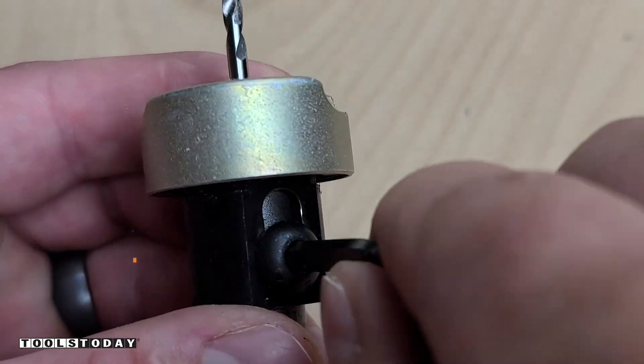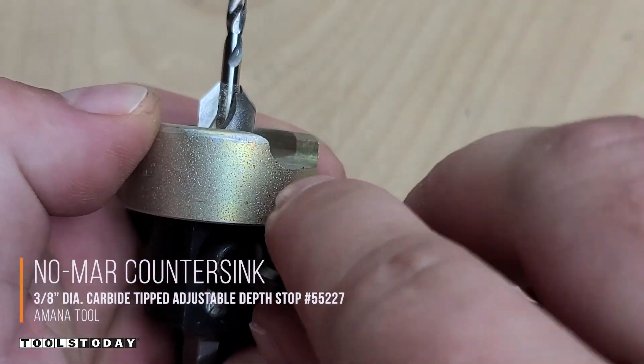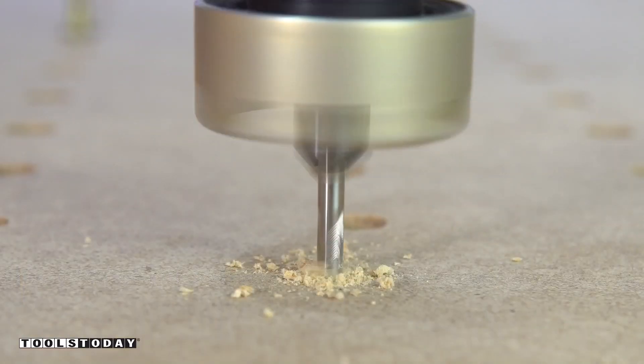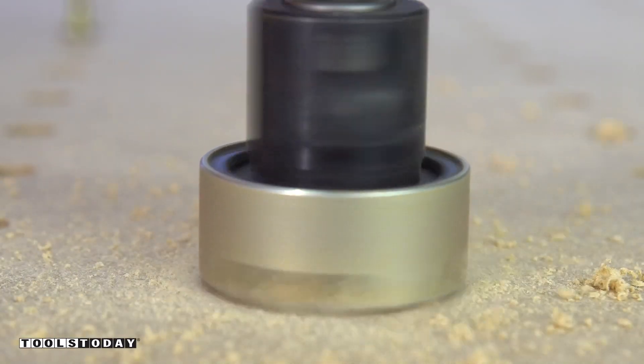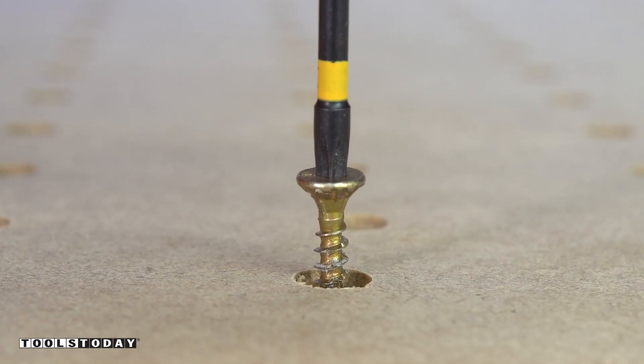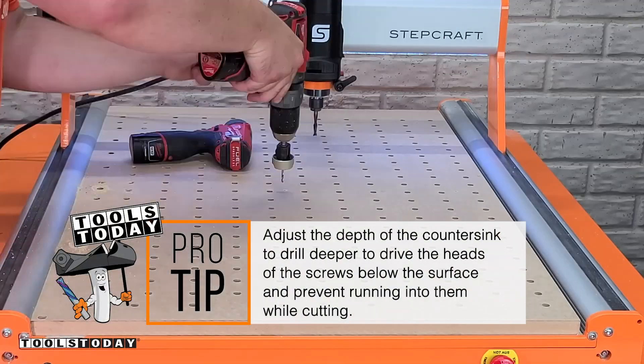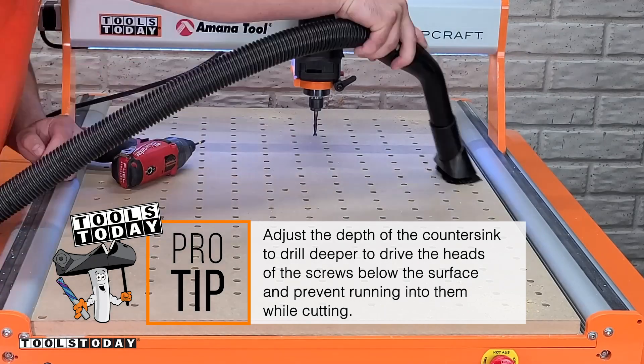We can get that reinstalled and then I'm going to use the 55227 no-more countersink, set extremely deep to get a really nice deep countersink. That will allow the screw head to sit well below the surface and it will allow me to flatten the waste board without worrying about running into screws.